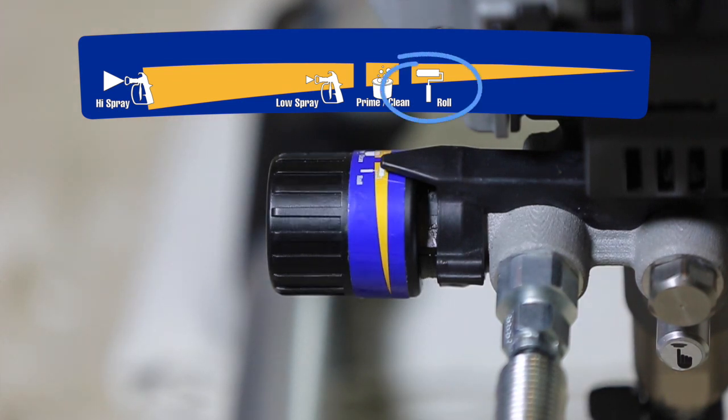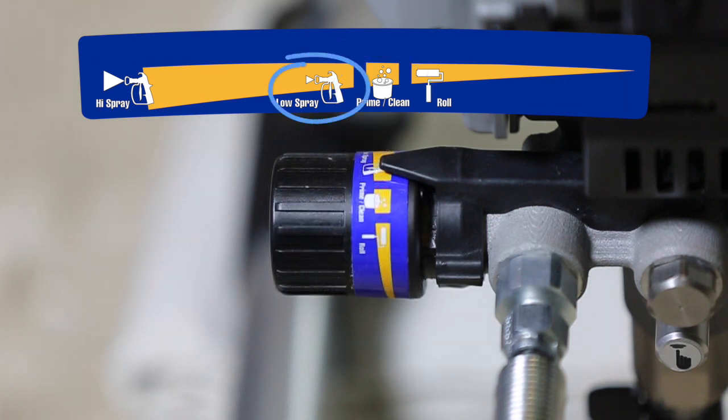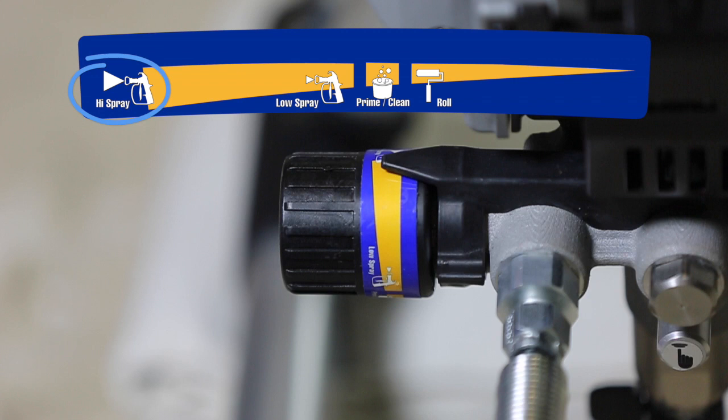The first setting is used when you have the pressure roller accessory attached to your sprayer. The second setting is for when you are priming and cleaning your sprayer. Third is the low pressure spray symbol for when you are using lighter material like stains and enamels. And fourth is for when you are spraying at the highest pressure for heavy materials like latex or acrylic paint.